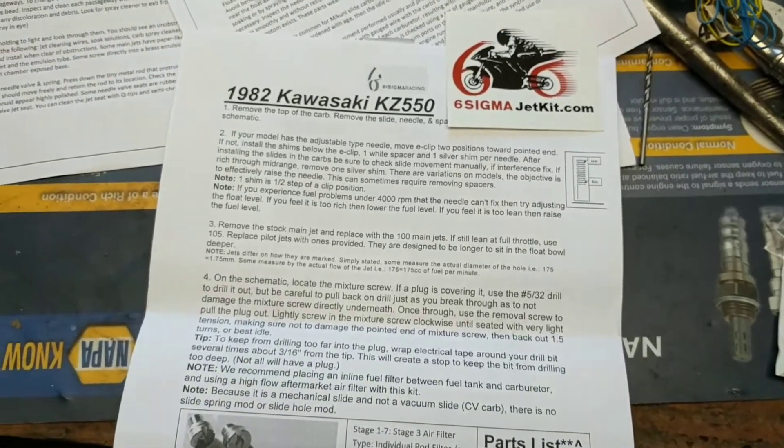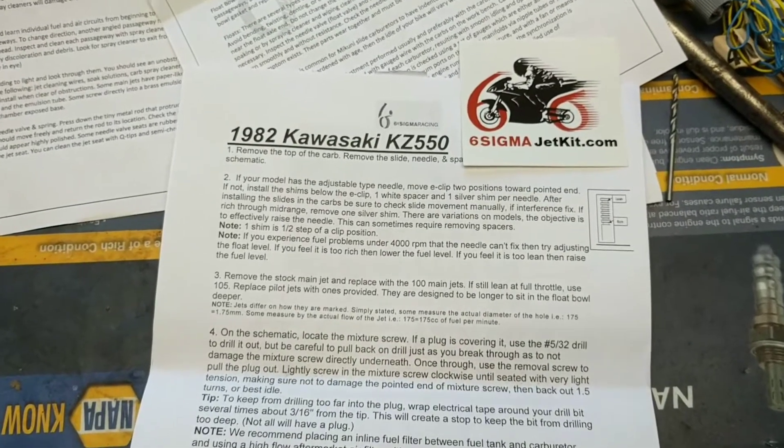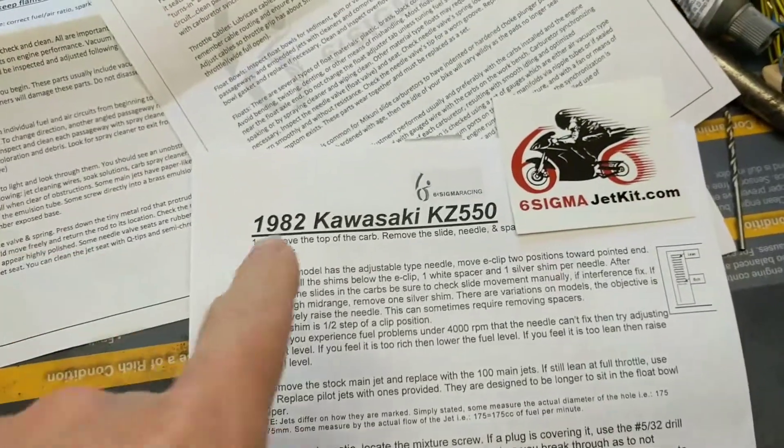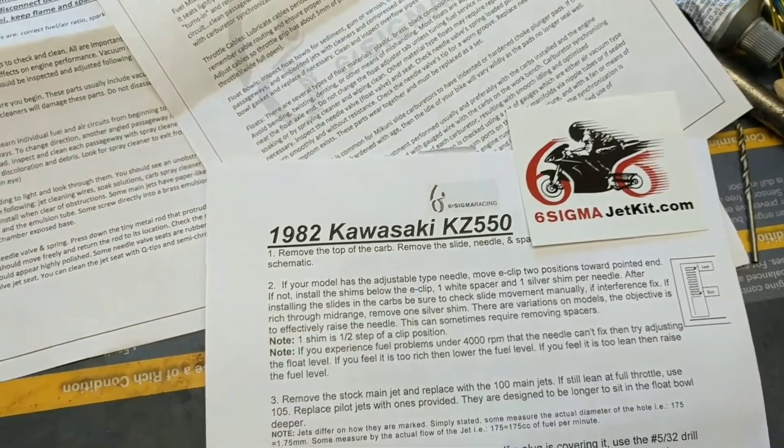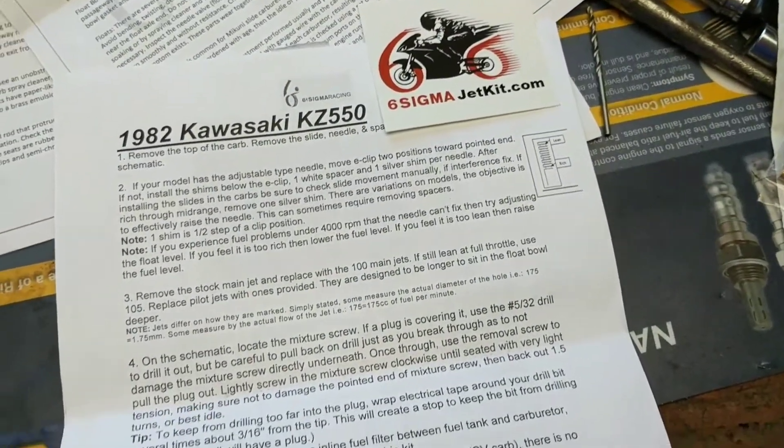I'll give you a quick video here on what you get when you order a jet kit from Six Sigma. I ordered a kit for my 82 Kawasaki KZ-550. I ordered the stage three kit.